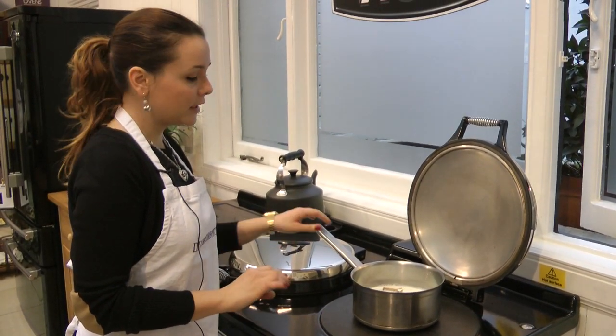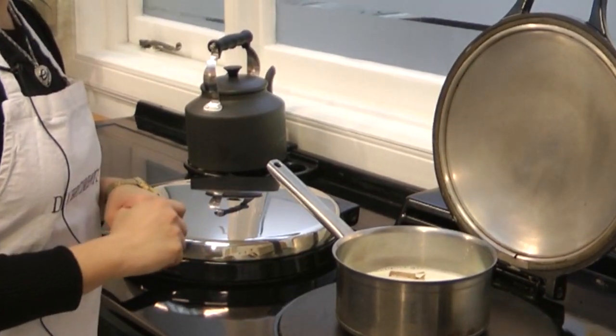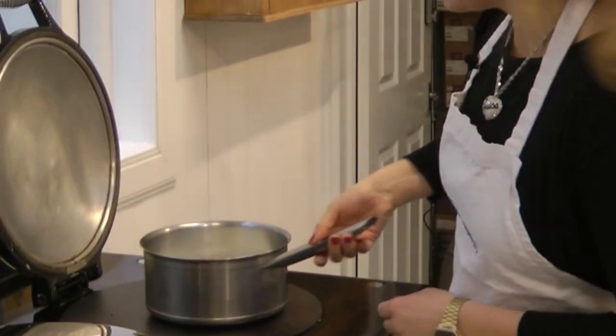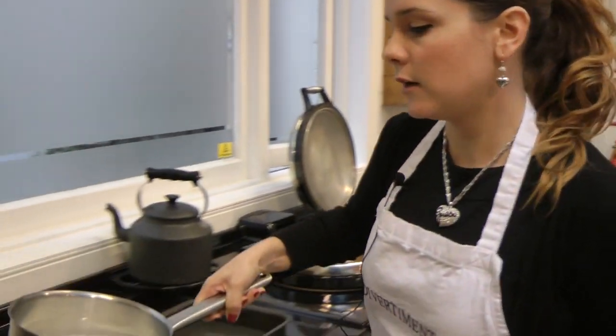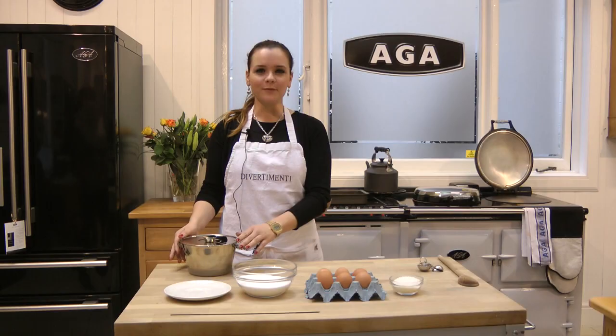After bringing it to boil, we have to turn the heat down low and leave it to reduce by at least a quarter. After two hours, we are going to have our milk ready. We are going to take it off the heat and leave it to cool.